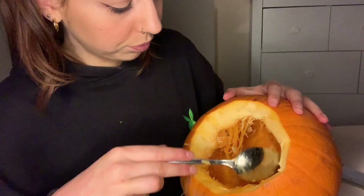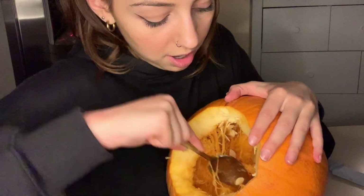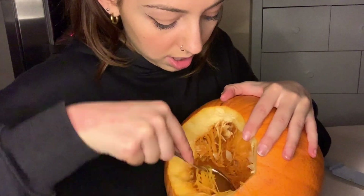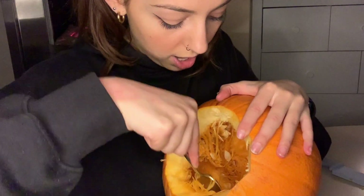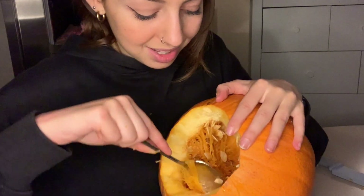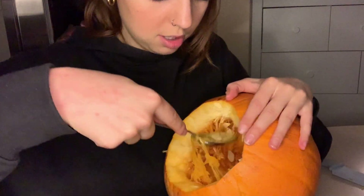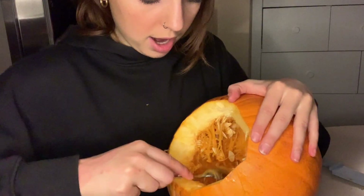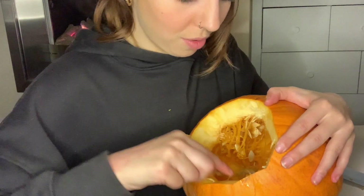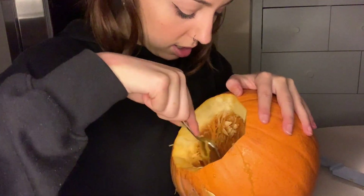This is so hard. So in my Halloween facts video, we obviously learned that they used to use turnips, potatoes, and beets as jack-o'-lanterns — so they didn't use pumpkins. And I cannot imagine carving a potato right now. I think that would be so, so difficult. I'm struggling with this, to be honest.